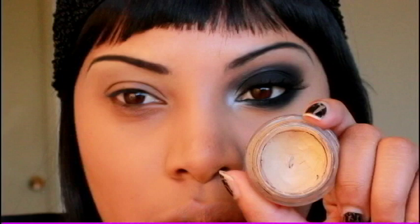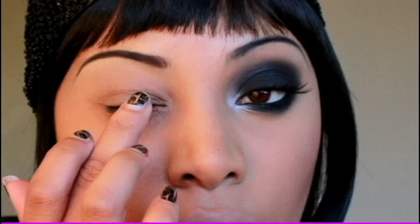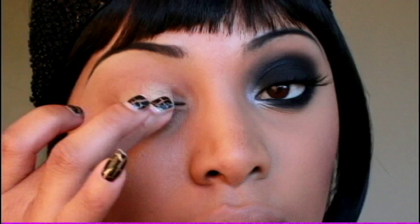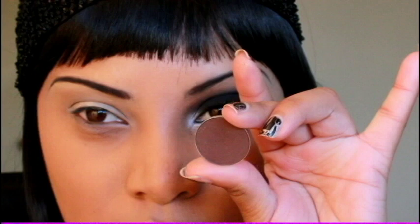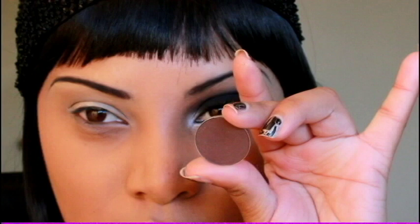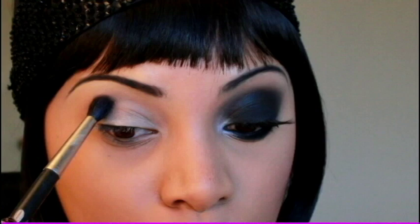As for the eyeshadow look, it's really simple and easy to achieve. First I'm going to apply a paint pot to my eyelid. You can use a darker base to make the eyeshadow a bit darker, but this one works perfectly fine. I'm using Soft Okra by MAC — this gives the eyeshadow something to stick to and makes it last longer throughout the day. I'm applying it all over the lid and also along the bottom lash line. Then I'm applying a brown eyeshadow in the crease as a transition color using a 224 blending brush.